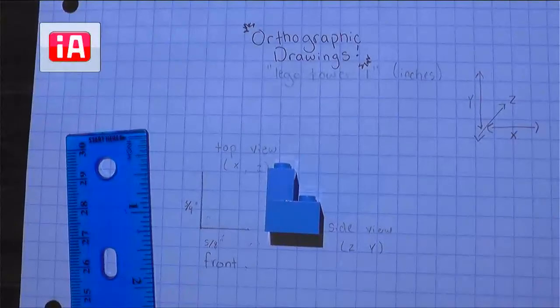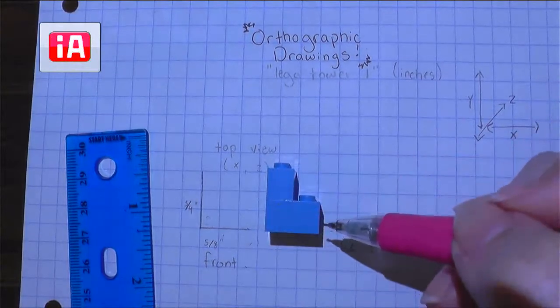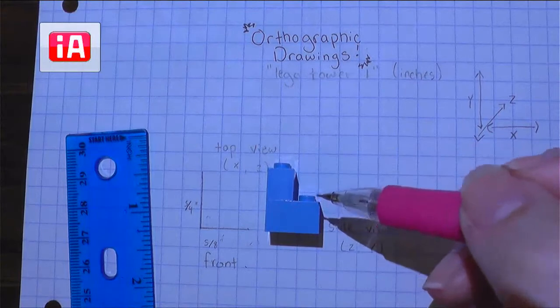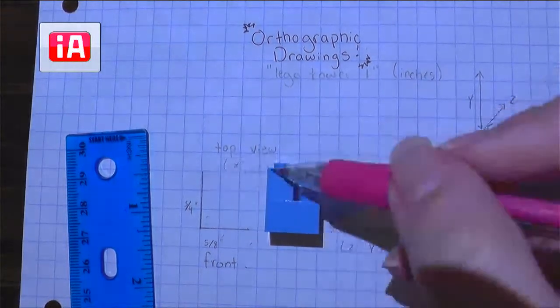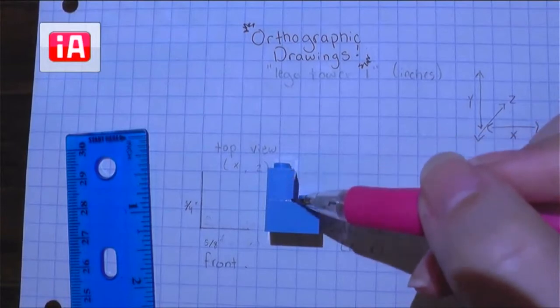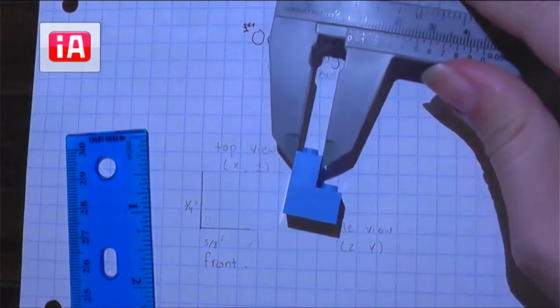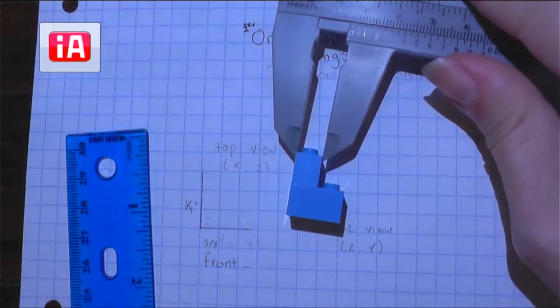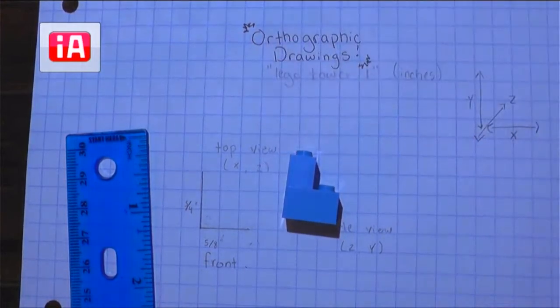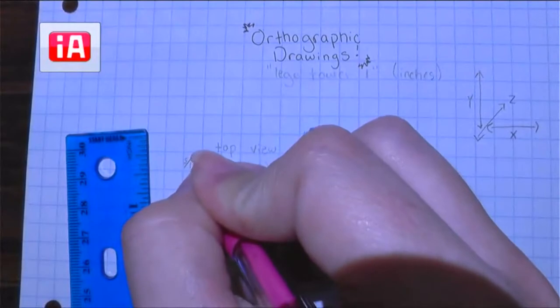To me it looks kind of like an L. So we know we have the full height and the full length, but it's not going to be a complete rectangle — it has some empty space. So we're going to need to take a couple more measurements. We can't just finish our rectangle. We're going to take a measurement that tells us how wide this part is and how tall this part is. For the width, we're just going to take our caliper's outer jaws and close them around the outside edge of that Lego. Share your answer in the chat — how wide is that portion?